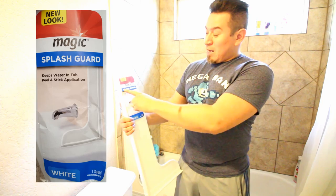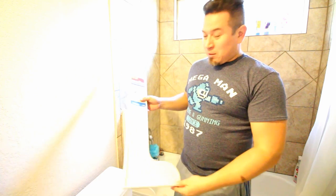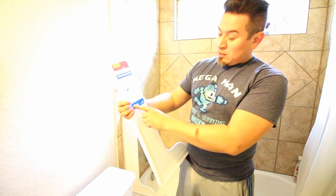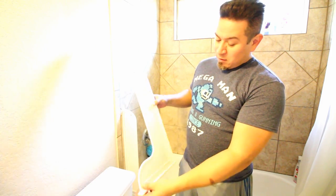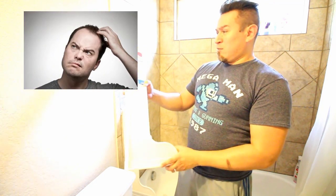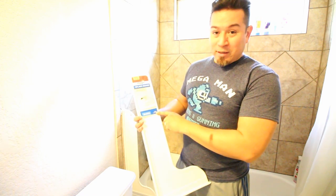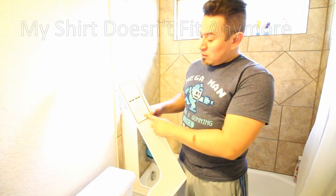We're gonna be installing the magic splash guard. I picked this up at Home Depot. The packaging says there's one guard, and I find that very funny because you can see that there's one. It's like, is there somebody out there who thought there were three in here and had to bring it back? Whoever designed this packaging had a sense of humor. There are instructions in the back and we're gonna kind of follow those.